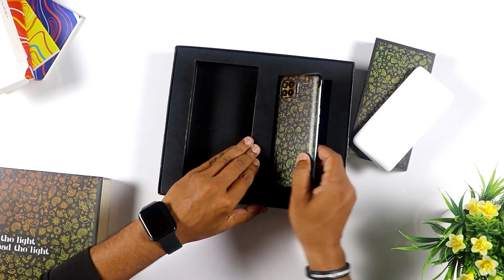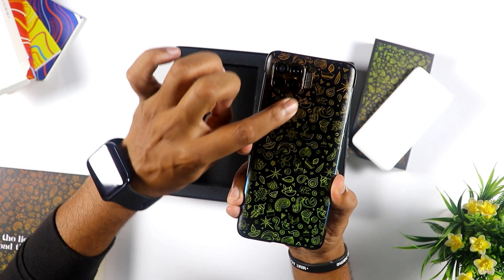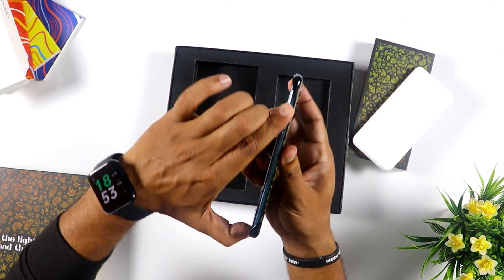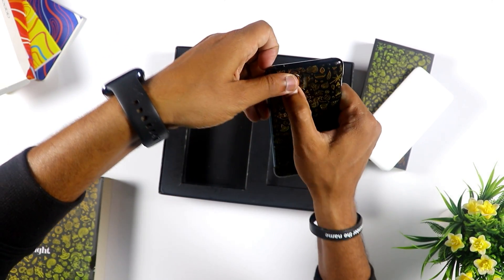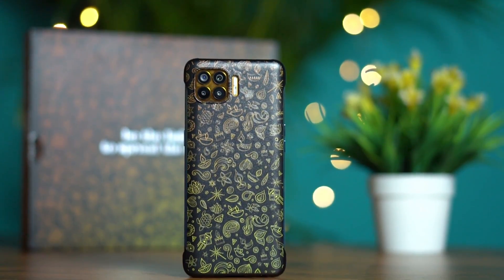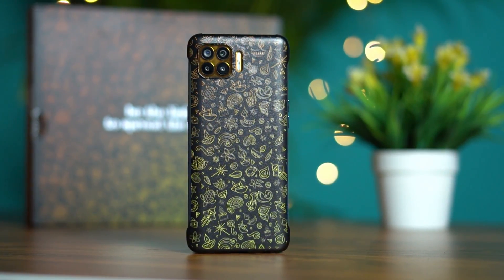Oh my god. This is a case cover. Gold models are very difficult. The same F17 Pro — the color changes in the side HSL. Every time you see this cover, you can see the gold color. It is open. The cover is very sturdy. The plastic is heavy yet it feels very light. The design is crazy.